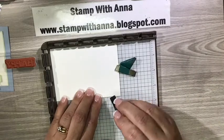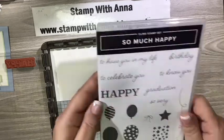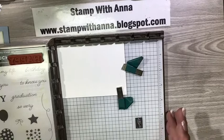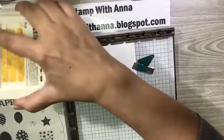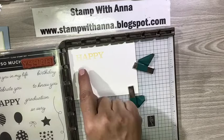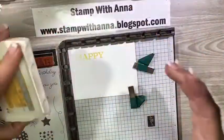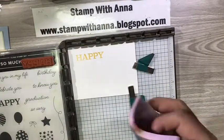I'm using the stamp set 'So Much Happy' and I'm going to use the 'happy' part of this stamp along with the balloons and the birthday. I'll put the stamp pad right behind my plate for support and use Crushed Curry — tap, tap, tap — swing it down, lift it back up. I can see I didn't get enough ink on the bottom of my 'happy.' That's the beauty of the Stamparatus — I can just re-ink it, bring it down, and it lines up perfectly. I still need a little more on my H, so let's try that again.